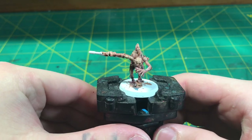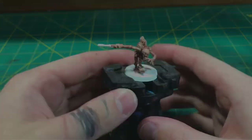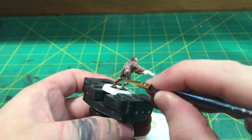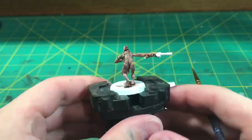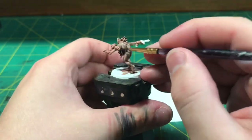Let that dry and here's where we're at, ready for our final highlight layer. As you can see the blue is a little overpowering in some areas, and this final highlight layer is there to correct some of our mistakes. We're taking our Ushapti Bone and Zandri Dust mixed with the red oxide and just hitting all the areas that need a little bit more highlight. These corrections bring more life back into the model and add that contrast so desired in our minis.